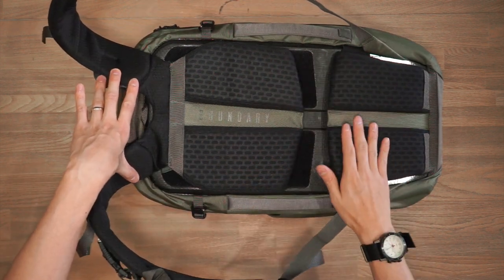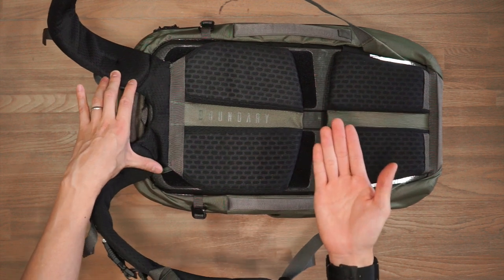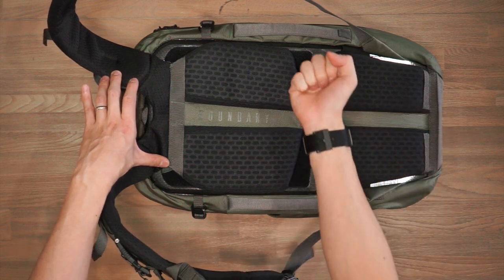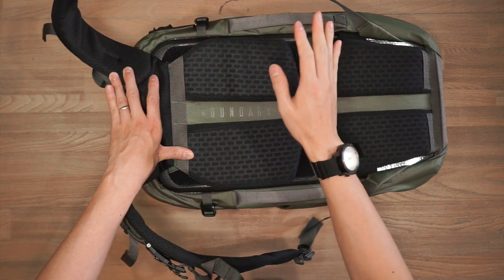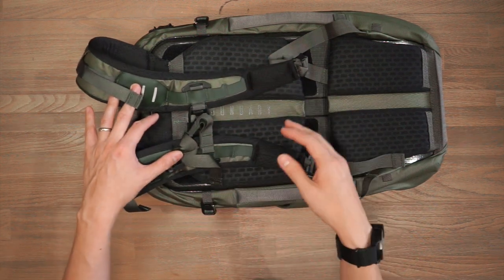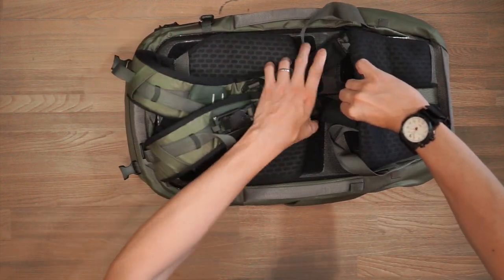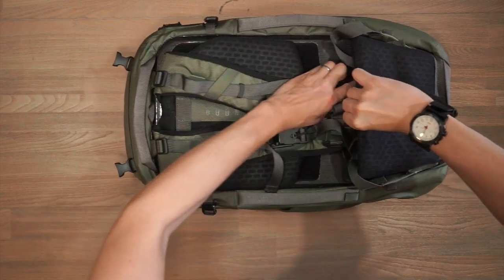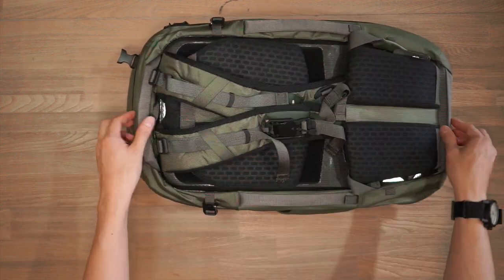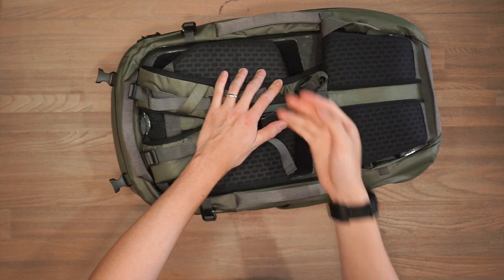The back panel is compatible with airline travel — carry-on friendly with luggage pass-throughs for rolling luggage. You can feed a telescopic handle through two little loops to secure the bag down. To make it even easier, you can stow away the shoulder straps by pulling up the lower lumbar area (secured by Velcro), tucking the straps inside, so they don't get caught in transit. You can also pass rolling luggage through the haul handles on the side.